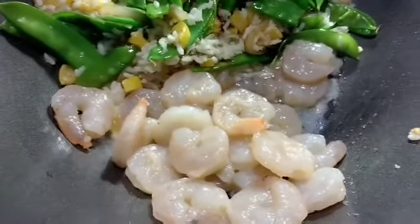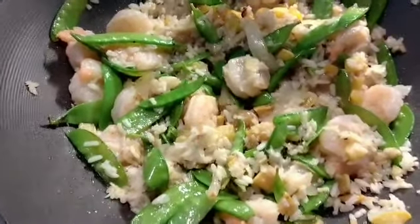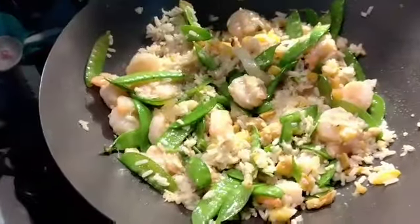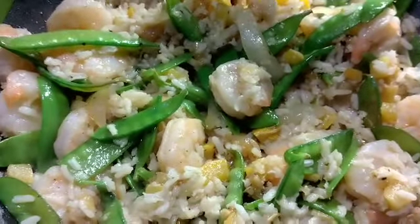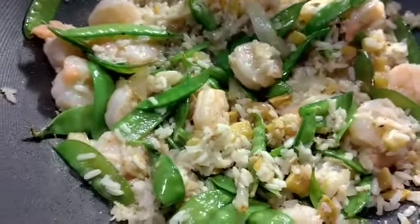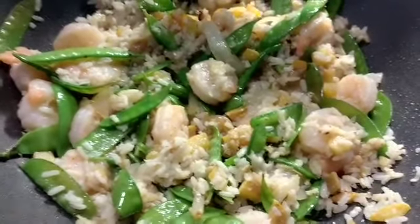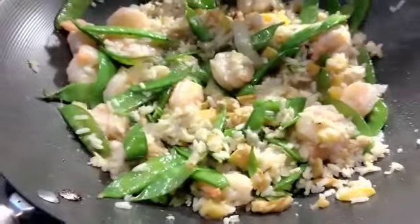Looking good, huh? There you go — it doesn't take long at all and it's going to be healthy and yummy for you. I like to get the shrimp that's not already cooked so that I can cook it fresh — it tastes better and it's fresher. The pre-cooked stuff has been frozen for a long time, so when you get your shrimp, get it raw and it'll be fresher.